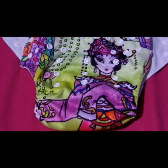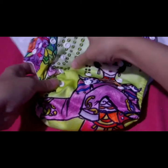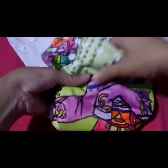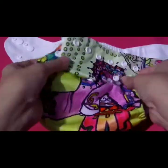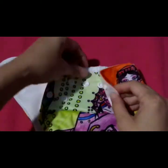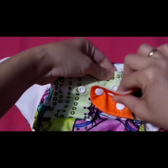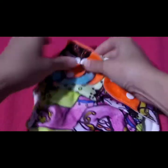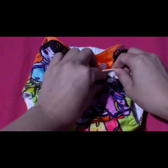Pakita ko sa inyo kung paano pag-adjust ng smallest setting. Ayan, yung smallest setting.